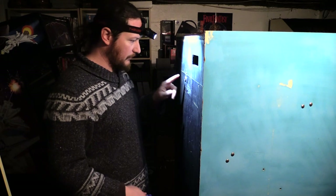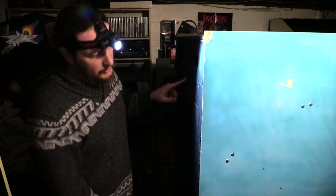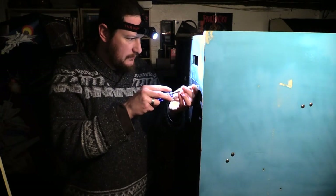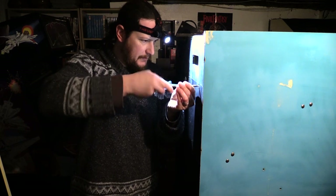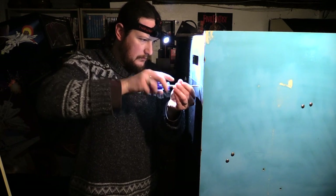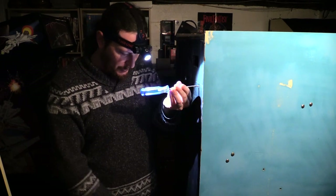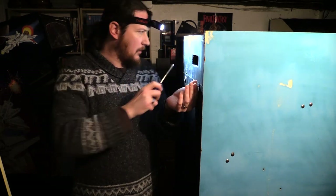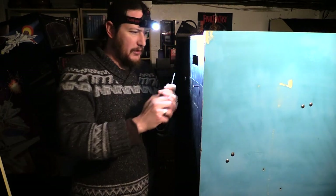So this cab still needs a lot of work. I still have to install a lock, it needs T-molding, it needs to be painted, it needs side art, it doesn't have a marquee. The wood base at the bottom — the very bottom of the cab — is four pieces of wood and the front piece is missing. It also needs a serial plate, which is brutal, because the serial plate for this cabinet is for this cabinet and no other.